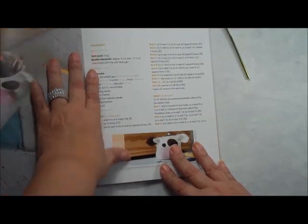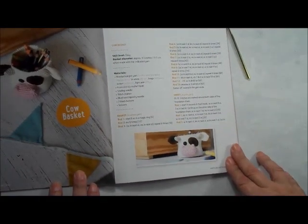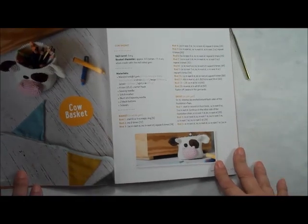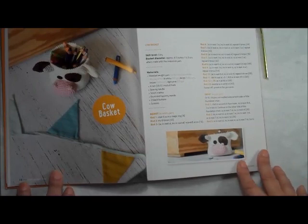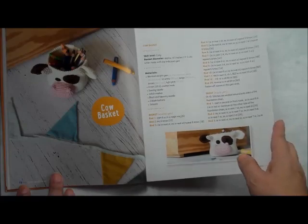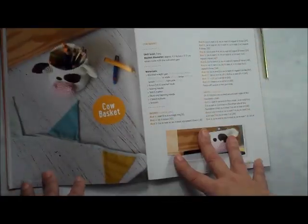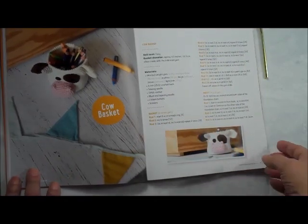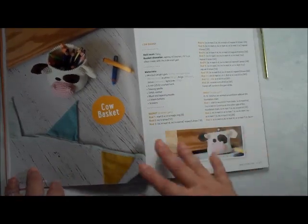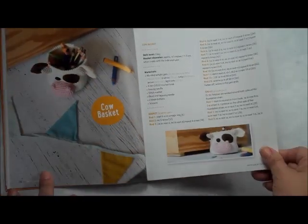Let's talk about the projects in the order they're presented in the book. They are presented in levels, with some intermittently thrown in. The first project is easy — it's an amigurumi project, but it's a basket. It's a little one you could use for crayons or whatever. It's so cute.